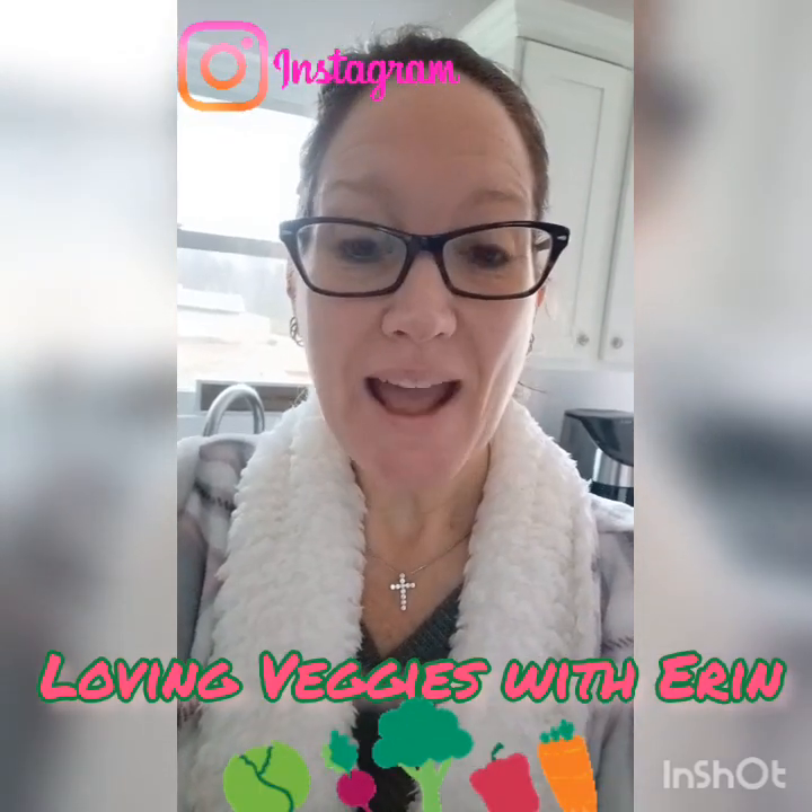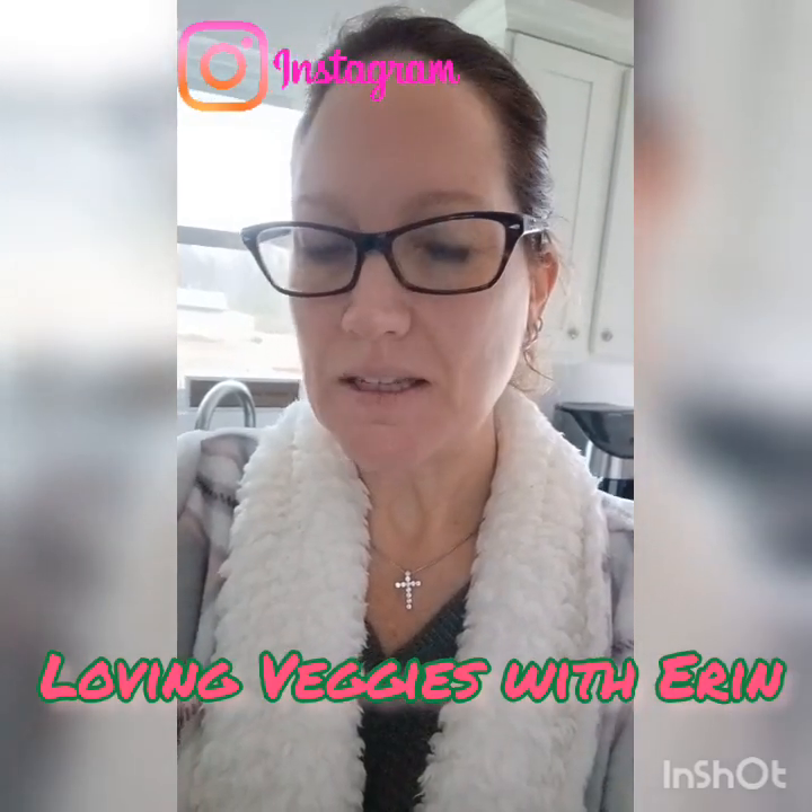Good morning from Tennessee! We are home away from home for the week. I'm Erin and welcome to Loving Veggies with Erin. A lot of you have asked about how I make my chocolate cherry cauliflower oatmeal and wanted to see how I do it, so I'm going to show you now.